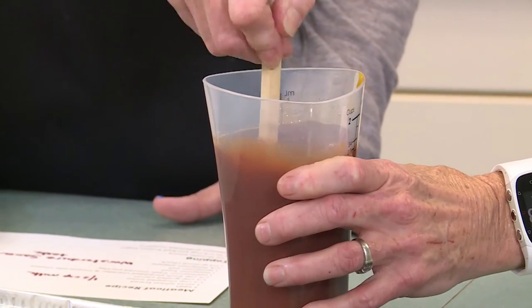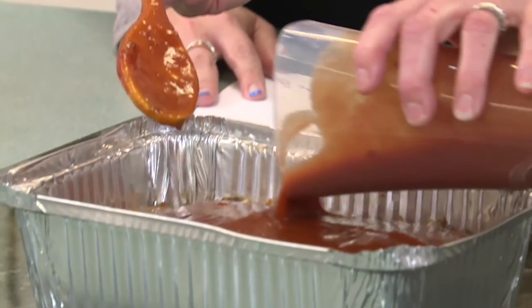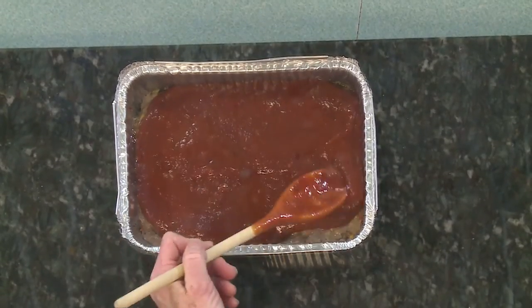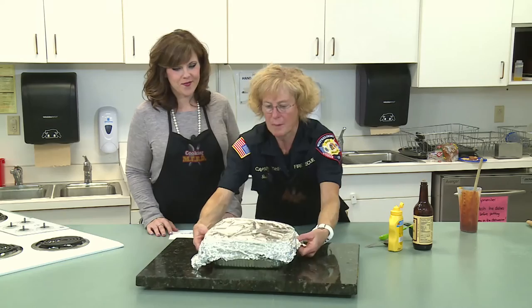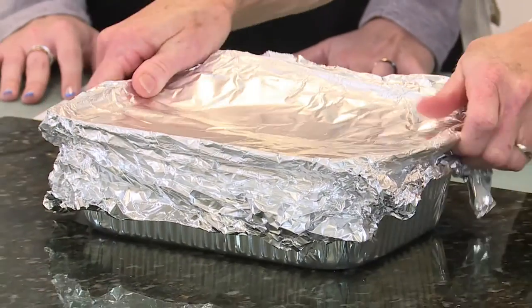Then you'll let it stand for 10 minutes before slicing it — eat and enjoy. It smells good already. We'll cover it back up and pop it back into the oven and let the magic happen.